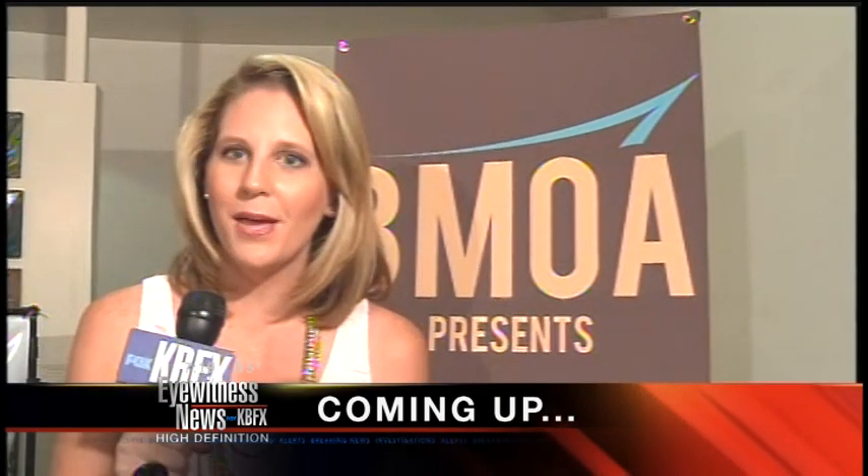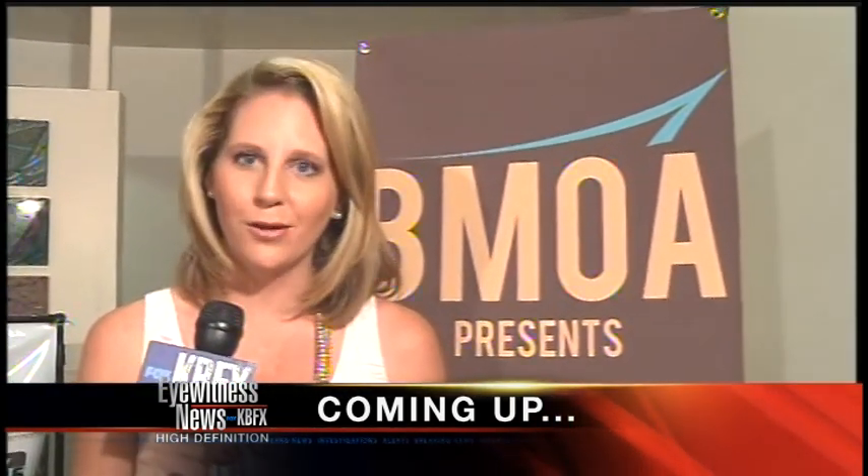Today is Día de los Muertos and we are live this morning at the Bakersfield Museum of Art. We are talking about how you can make an altar to honor your loved ones that have passed. Some folks here don't think I can say Día de los Muertos — that's why they said Day of the Dead.